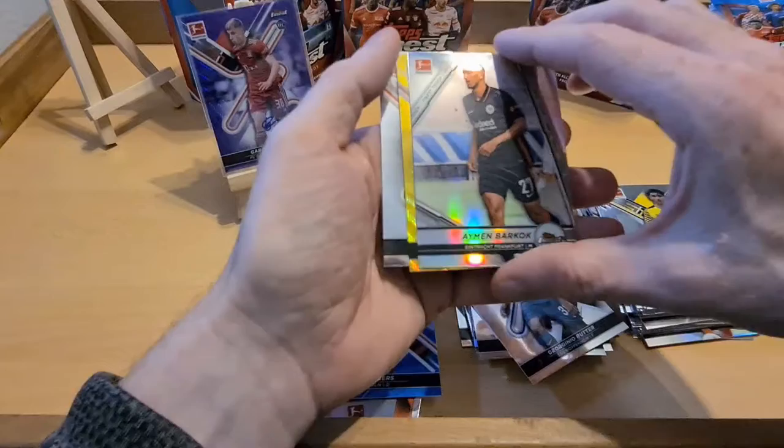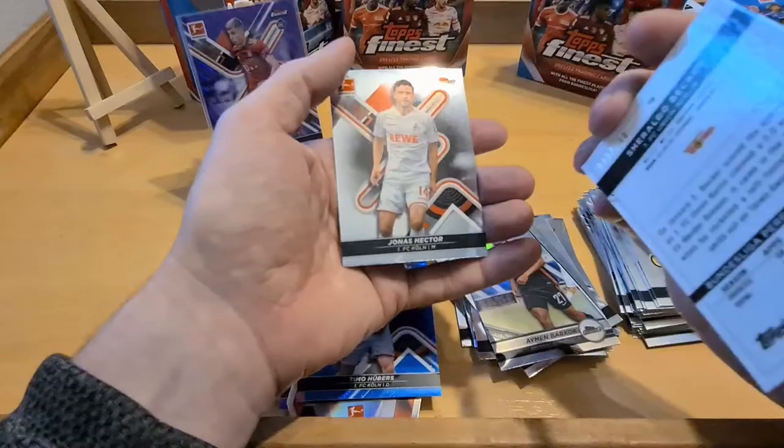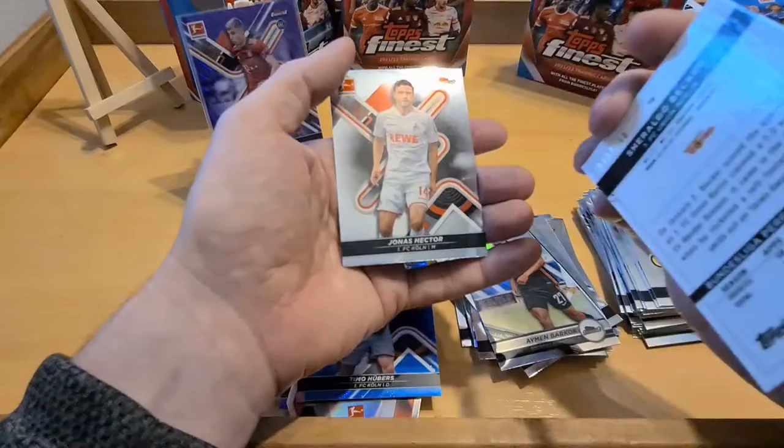Mahmoud Dahoud for Borussia Dortmund. Here's a bit of blue - nice! Rookie card Hubers for FC Cologne. There's a bit more color in this one as well. Nice insert - Eintracht Frankfurt. And that Hubers is out of 150! This is what I'm saying about this set - there's a lot of color and a lot of numbered cards. Always good to get the rookies in color. There's a Finest Touch insert and Sheraldo Becker for Union Berlin out of 350.